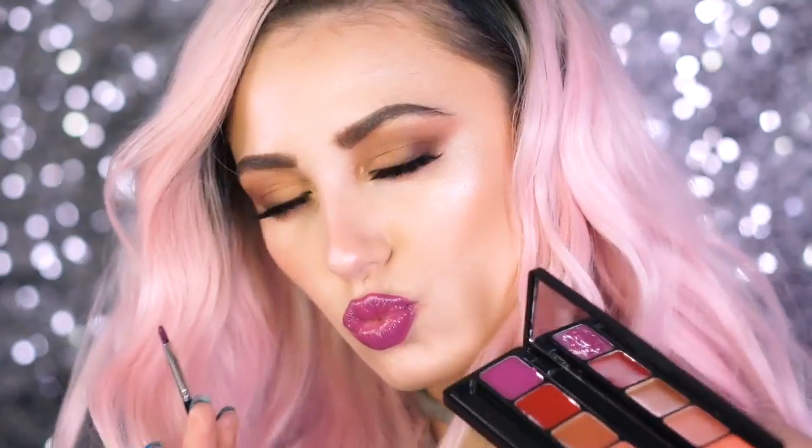Hey beauties and welcome back to my channel. Today we are going to be swatching and creating our own custom lip color using a really awesome lip palette. This is the Elf and Iris Balin Mis Amores lip palette.